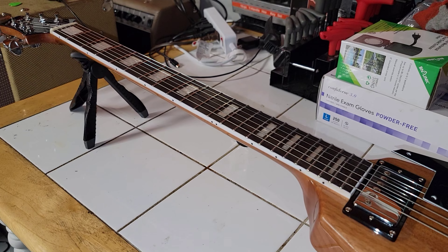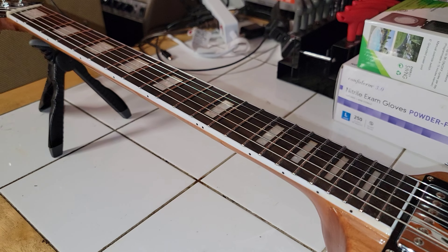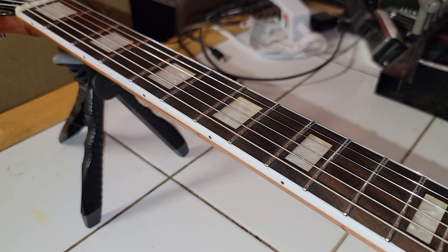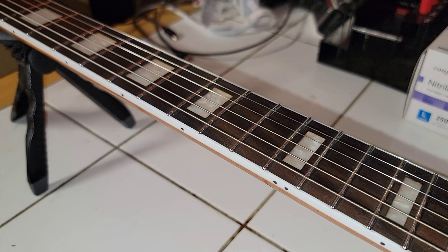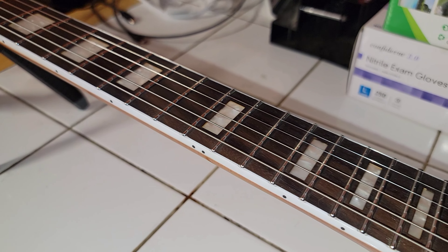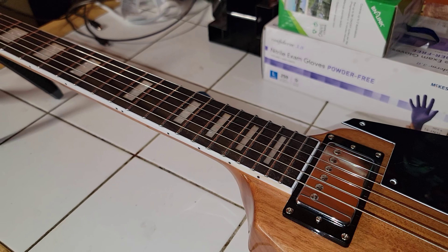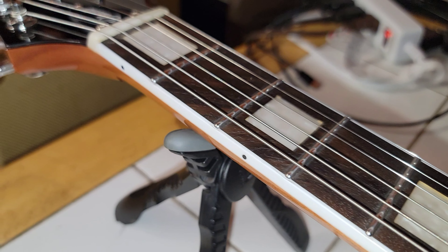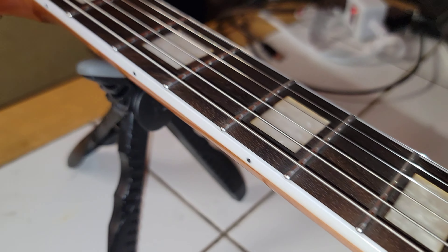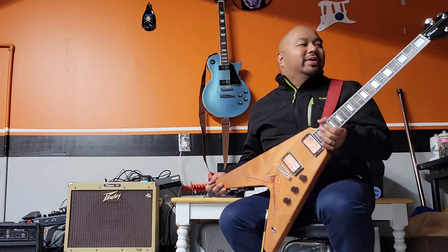I've had this guitar only for about a day and I've been playing the heck out of it. So far I'm super impressed with the fretwork — I haven't encountered any buzz yet. I have another Firefly that I bought about a month ago, and when it arrived the fretwork was great, but about three weeks later it started developing fret sprouts. Right out of the box though, this guitar plays really, really well — in fact I didn't have to touch anything other than tune it.